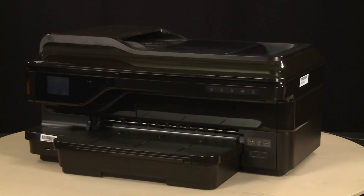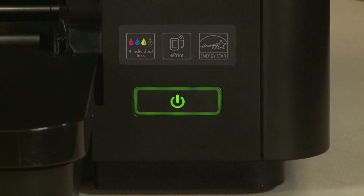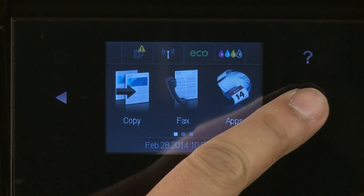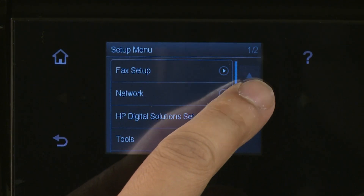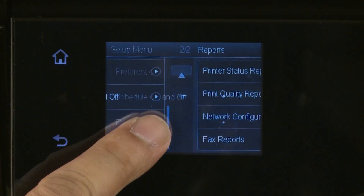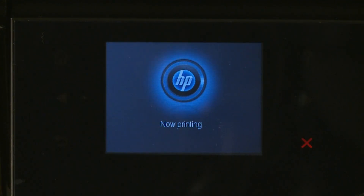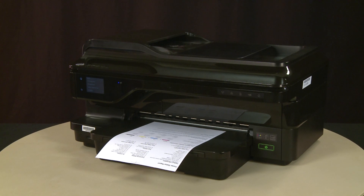Return to the front and press the power button to turn on the printer. Try printing a Printer Status Report from the control panel: tap the right arrow, select Setup, tap the down arrow, select Reports, then select Printer Status Report. If the page prints successfully, the issue is resolved. If you're using a USB cable, reconnect it and resume printing as normal. If the page does not print, go on to the next step.